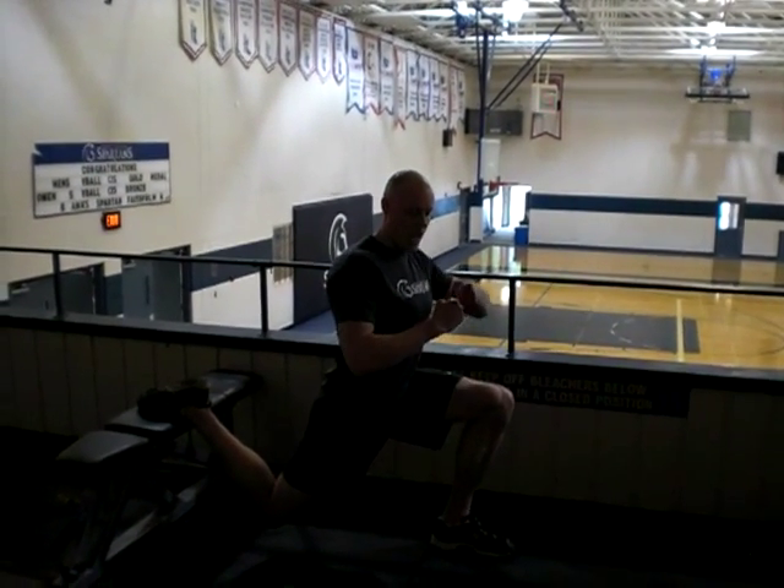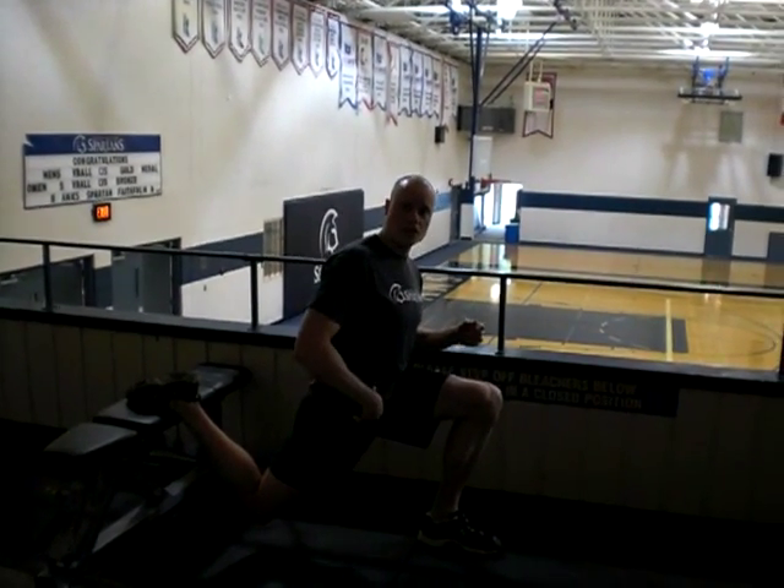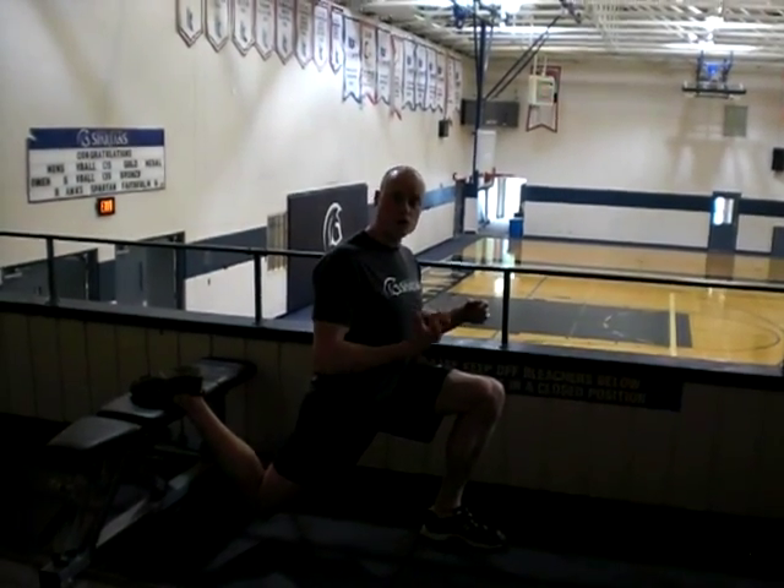It also provides us a way to increase the length of range of motion, particularly in this case in the rectus femoris and hip flexor, while building strength at end range of motion. That's really important for injury prevention — to have both good range of motion and strength at end range.